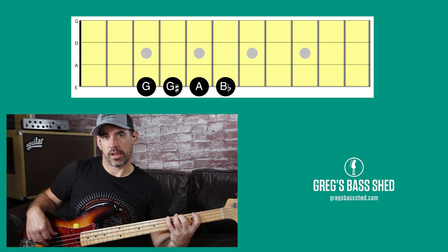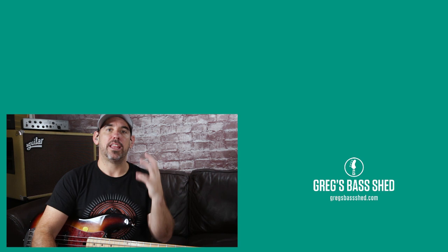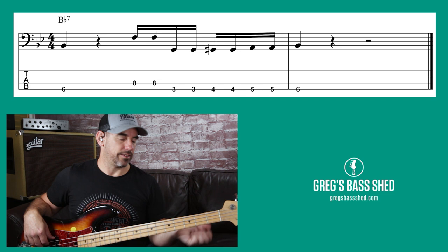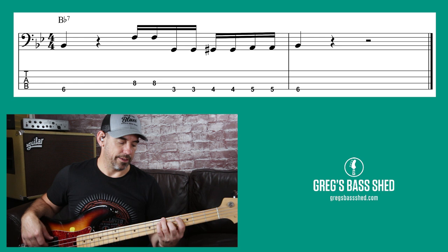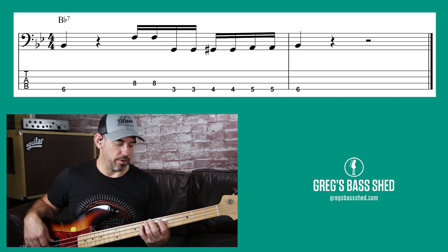We've got three notes leading up to the root note again. If we simplify things a bit, leave out a few notes and the muted notes, we've got this basic pattern: B flat going up to F and then the three frets below B flat leading to B flat again. So B flat, F, G, G sharp, A, B flat — and we're going to use 16th notes.